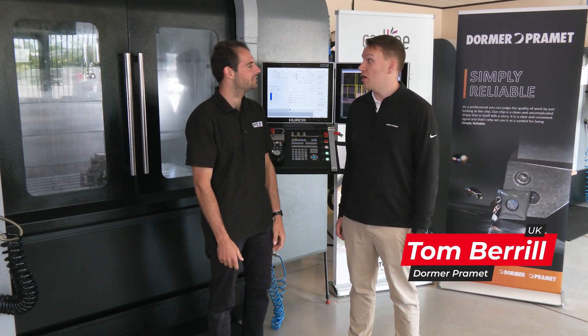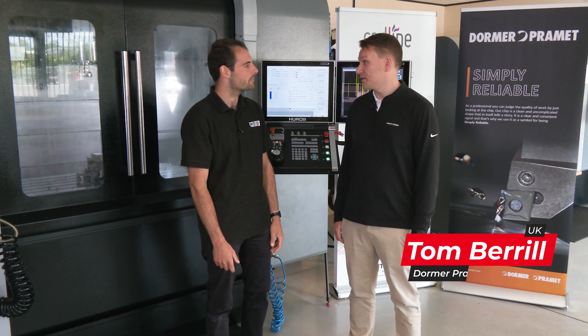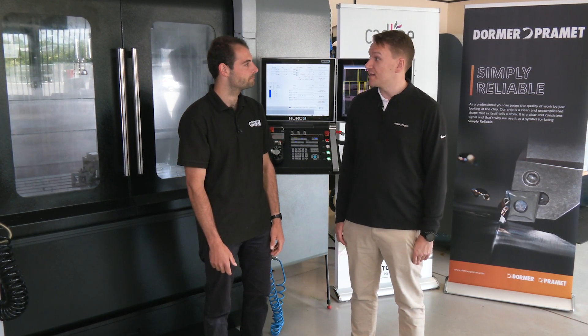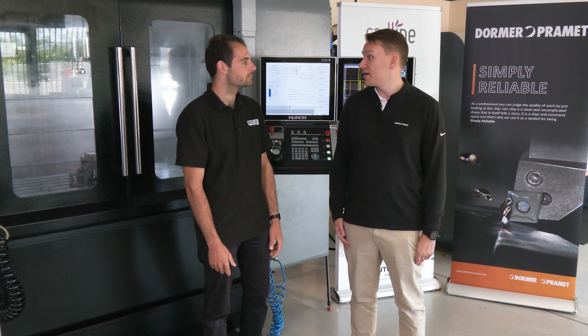We'll be showing the ONMX on P20 steel. We programmed it using Fusion 360. We like using Fusion because all our tools are in there, so it helps with data and also imports in straight away.